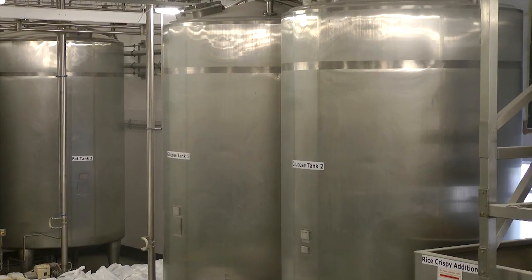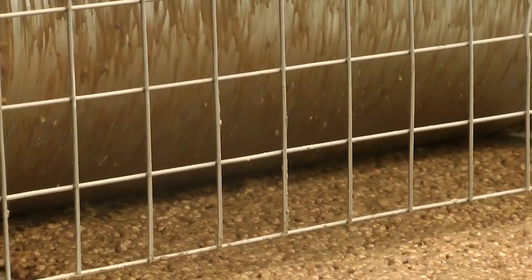A Toffee Crisp basically starts with quite a few stages of putting it together. We firstly get our Rice Krispies and put them with a mixture, which is a chocolate wash made up of a lot of different ingredients. These are then mixed together, laid out on a belt, and made flat.